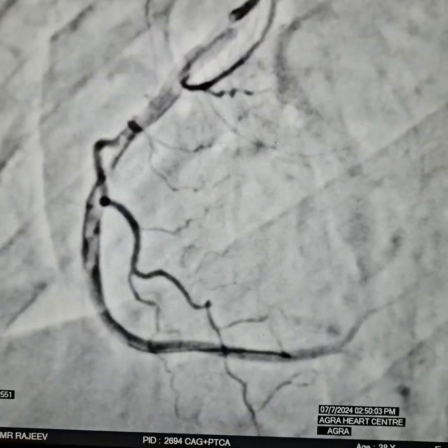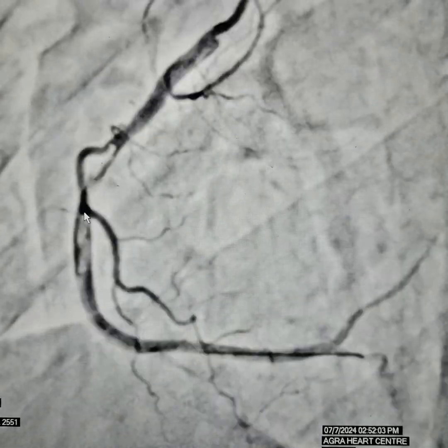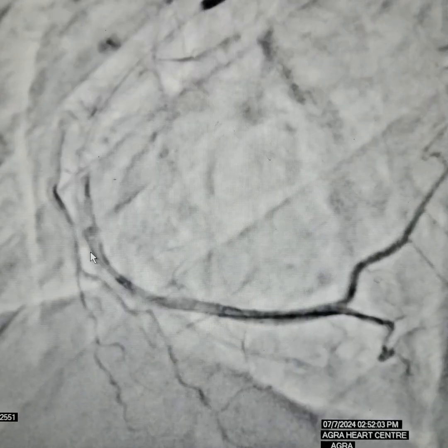Now you can see a lot of organized thrombus right here — huge thrombus burden. In such a large thrombus burden, there are 2 technical challenges. First, thrombus aspiration does not usually work in an organized thrombus like this. Second, there is a lot of risk for distal embolization and getting inadequate results. So what do you do? Stent it. Put the patient on Clexane, antiplatelets, tirofiban, whatever. Just stent it to the wall. Put a stent across it — that's the best strategy.